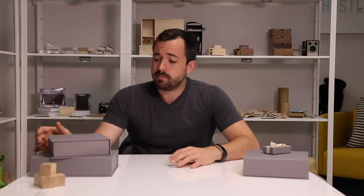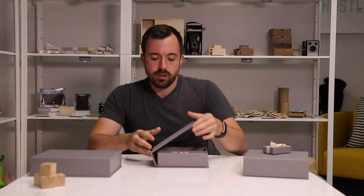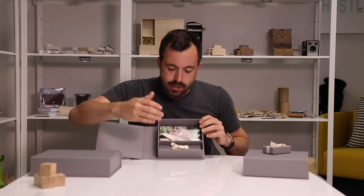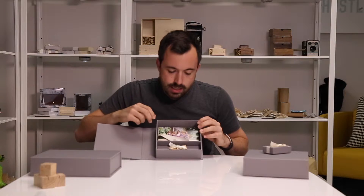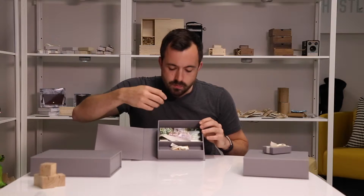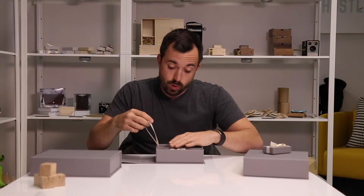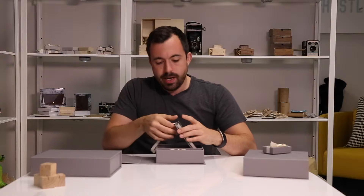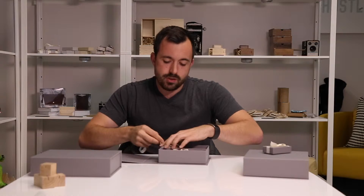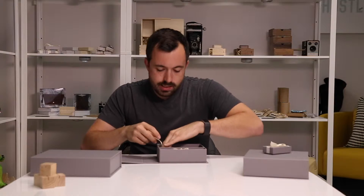Our most popular size by far right now is our 4x6 plus USB print box. You'll see here, you open it up — it's got a beautiful, nice, clean layout on the inside. It's got a slot for a USB drive and a slot for prints. There's a nice ivory ribbon built in there. I'm going to lay it flat to show how the built-in lift ribbon works. You just lift it up — the bottom piece is also finished off in book cloth, making it really easy for your clients to access their prints.